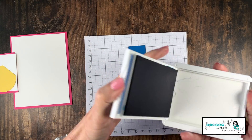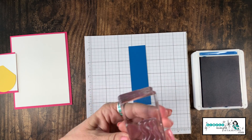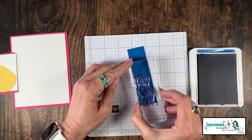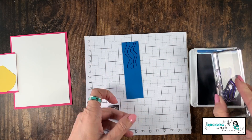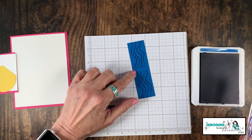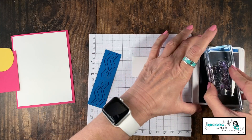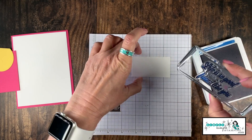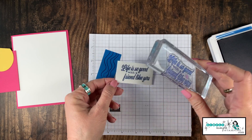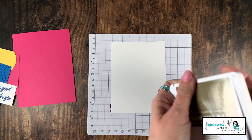Let's start with the Pacific Point card stock and a Pacific Point ink pad. We're going to stamp the little wavy lines — very beachy and watery. I'm going to stamp on one side, then rotate and stamp on the other side. I'm not worried about matching them up because we're going to cover that up. While I have that ink out, let's stamp our sentiment: 'Life is so good with a friend like you,' right in the middle.